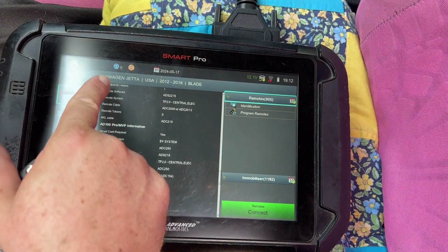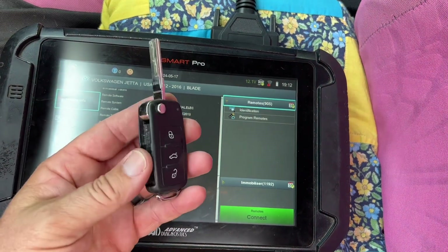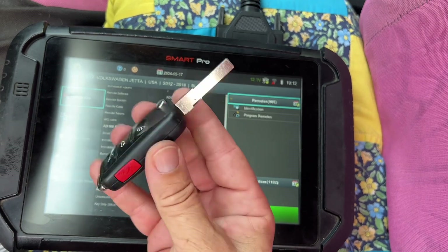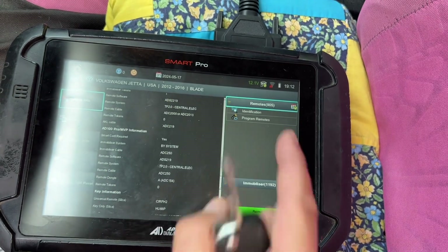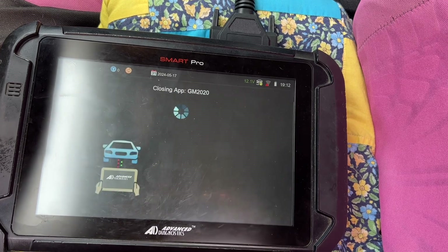Hey, welcome back. We're working on a Volkswagen Jetta 2013. The customer has a turnkey combo and we're going to program a new flipkey combo. Let's program a remote first and then do the immobilizer. Let's go ahead and connect.